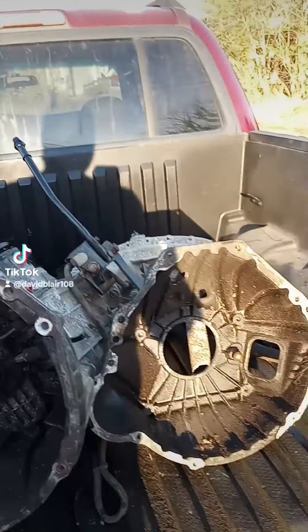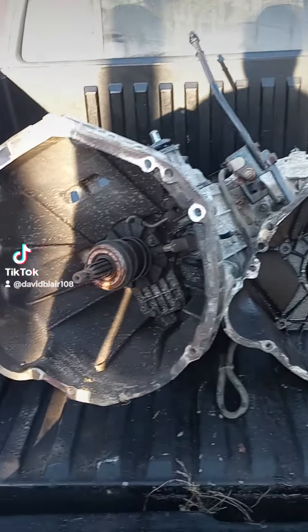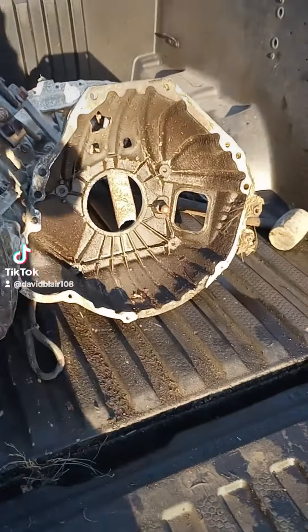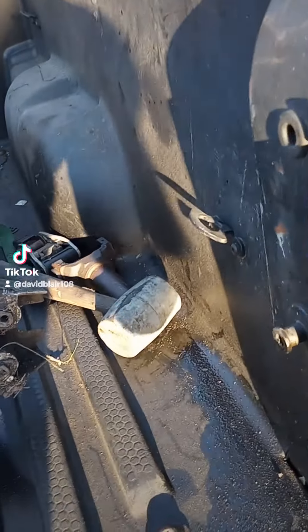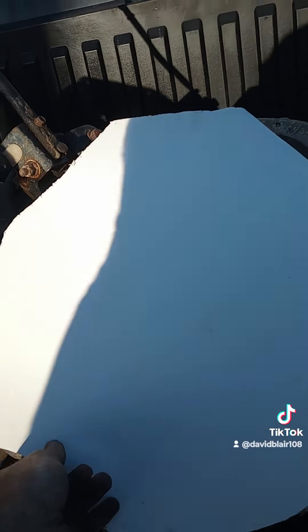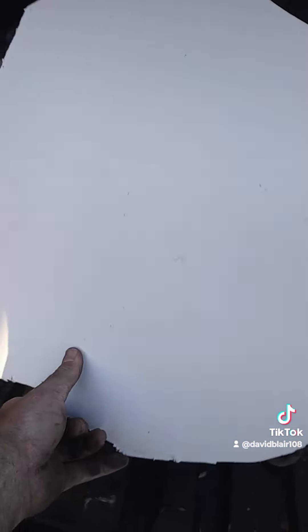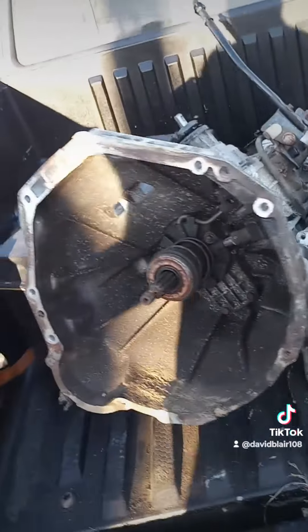As you look at them, they look basically identical. I want to show you something — just to check things a little better, I made a template on the 5.0 and there's where it's at. It's a match, obviously. And then moving it over here to this one — it's a match for it too. So best I can tell, these two will fit.